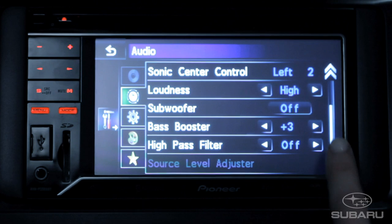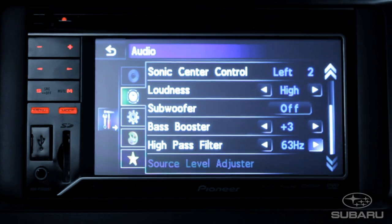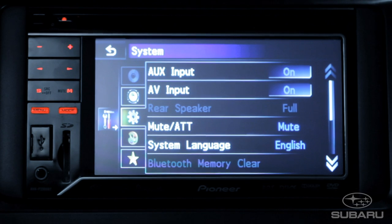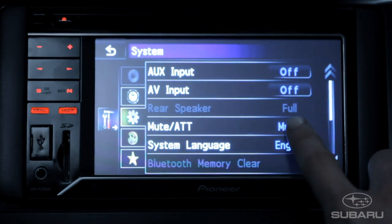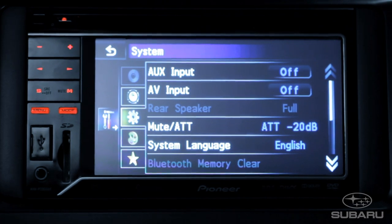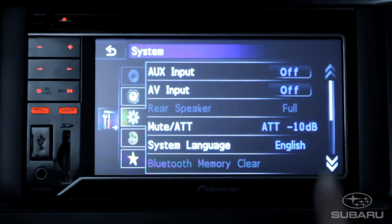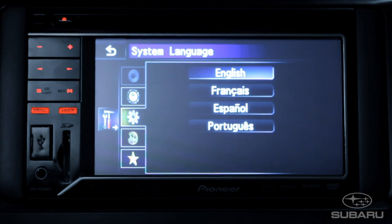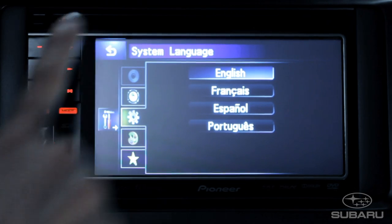Using HPF, short for High Pass Filter, you can set the regular speakers to complement that optional subwoofer. The System tab gives you the control to turn on or off the auxiliary input on the front panel or the AV input for any accessories through the back of the unit. Use Mute to adjust how the audio system responds when you are on a phone call — you can set it to reduce your music 100%, or just lower it by 20 or even just 10 decibels. System language allows you to adjust the display for English, French, Spanish, or even Portuguese.